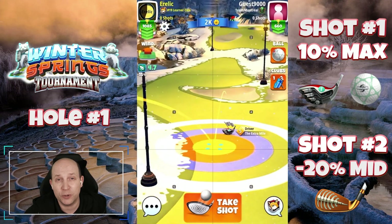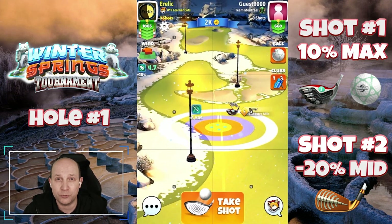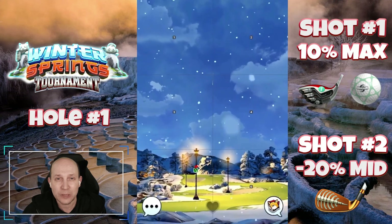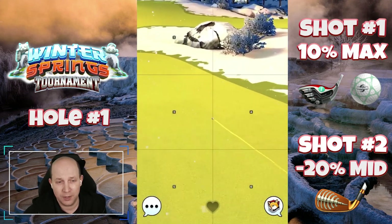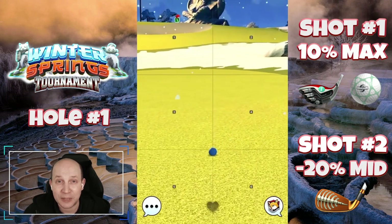I hope you're looking forward to this video because I think this is a tough course and I've got a lot of different options in here. Multiple holes will have multiple routes and techniques. Let me know in the comments below what you think and how you think the tournament's going to go for you. I think it's going to be a good one — I'm always optimistic on Shuruba, so let's hope this time we can get it done.